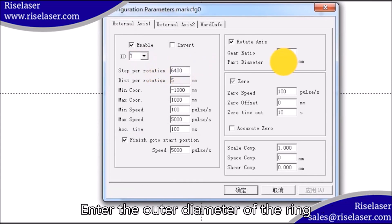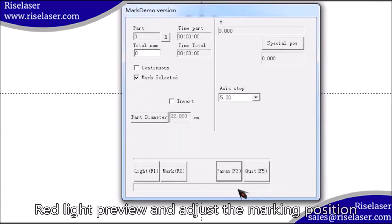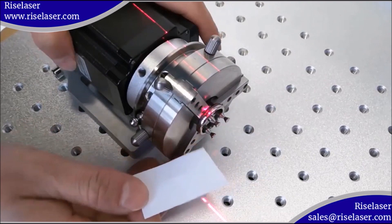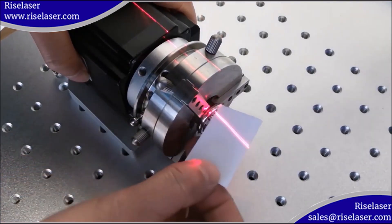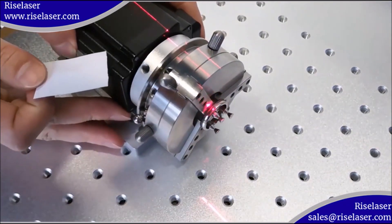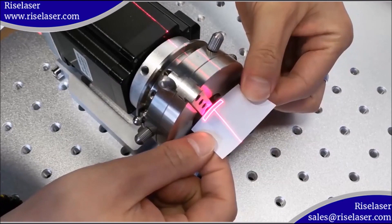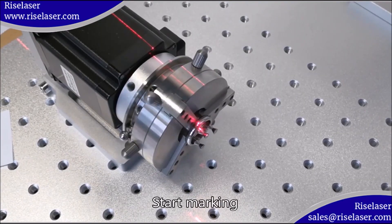Enter the outer diameter of the ring. Use the red light preview to adjust the marking position. Start marking.